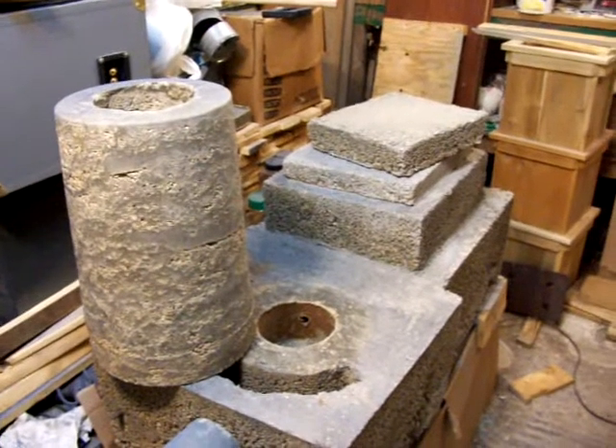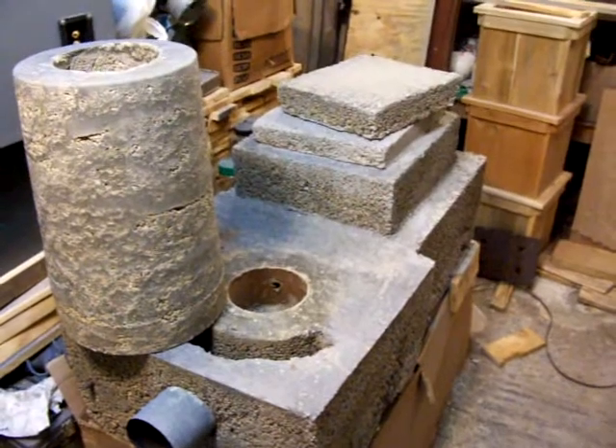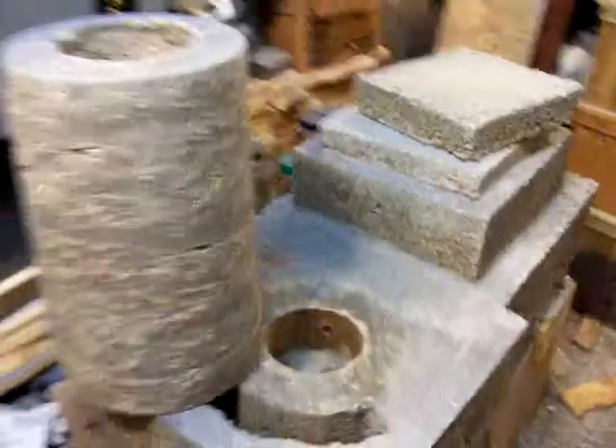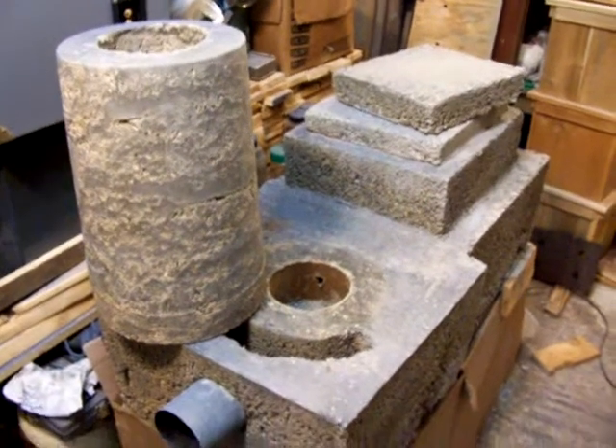Hi everybody, this is a short video for an update of my rocket stove. Here you see the rising tube I made. I would like to thank 'trying too hard' for giving me some ideas on this.